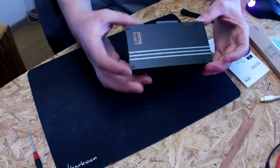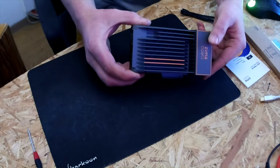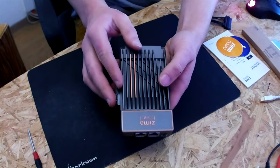Hello everyone, this is another episode of Unicast and today we are going to have a look at the new Zima Board, which is being advertised as a hackable SBC. It actually arrived today and I am very eager to have a look at it. So let's go ahead. This is the board — it's heavier than I thought it would be, and I think it's aluminum.